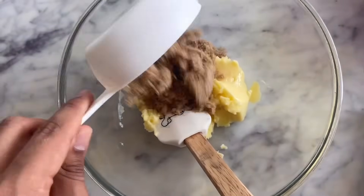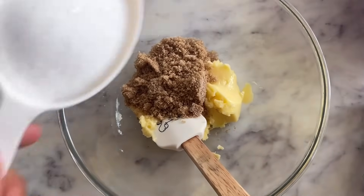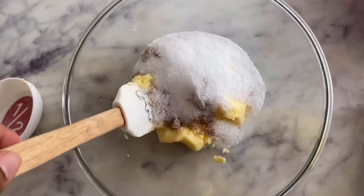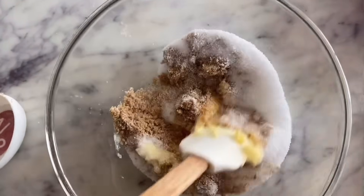I'll add both brown sugar and white sugar to the butter. If you don't have brown sugar, add one cup of white sugar instead, but I really like the texture that brown sugar gives to cookies. Now I'll add the half cup white sugar and mix everything really well until it all comes together.